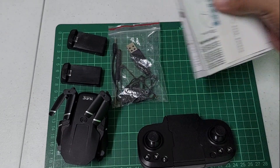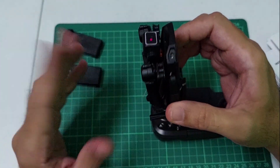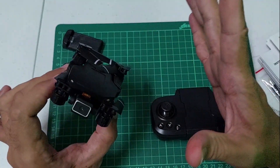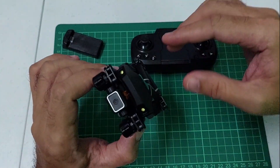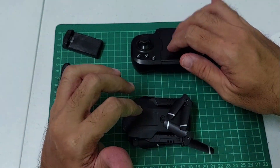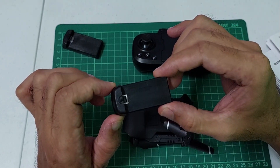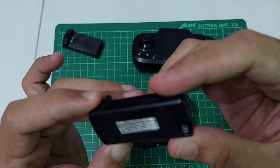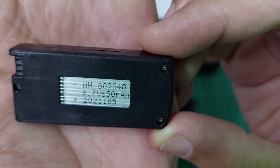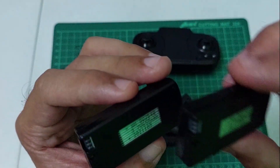Papakita ko sa inyo itong drone natin. Yung materials nito is ABS at electronic parts. Ang flight time neto guys nasa 15 minutes. Yung distance ng lipad neto umaabot siya ng 100 meters. Yung frequency niya mula sa remote is 2.4GHz. Yung lipo battery natin umaabot ito ng 650 milliamp, 3.7 volts. Yung charging neto 40 minutes yung charging time.